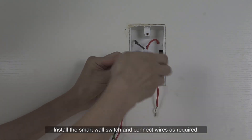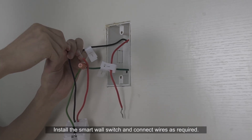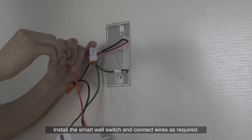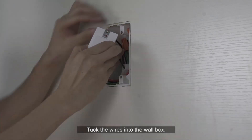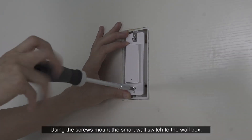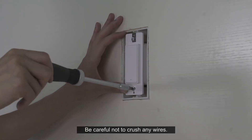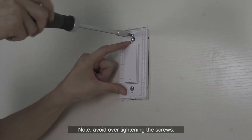Install the smart wall switch and connect wires as required. Tuck the wires into the wall box. Using the screws, mount the smart wall switch to the wall box. Be careful not to crush any wires. Avoid over-tightening the screws.